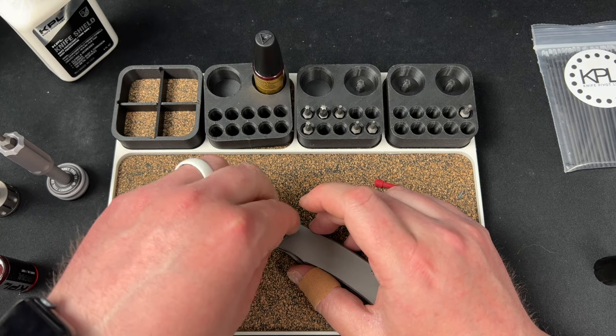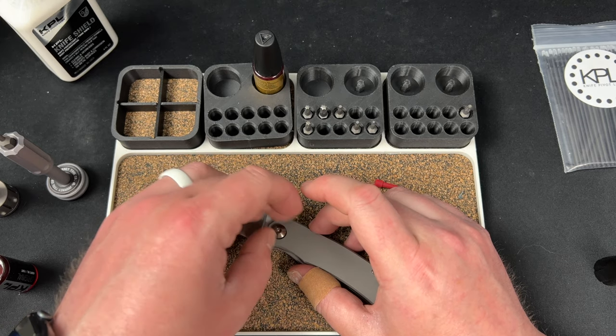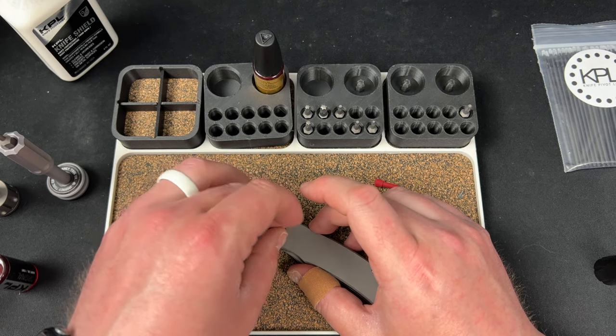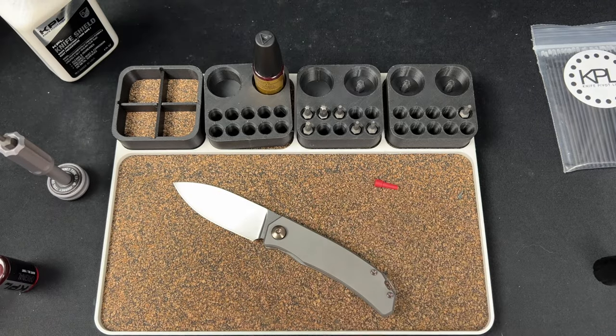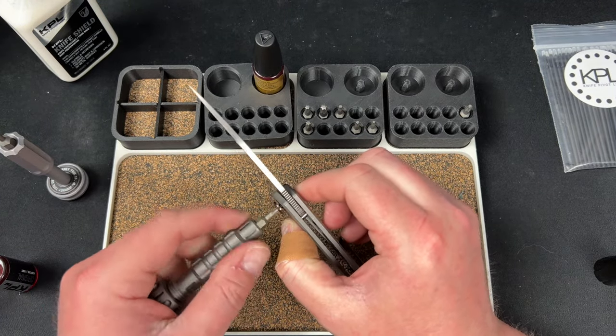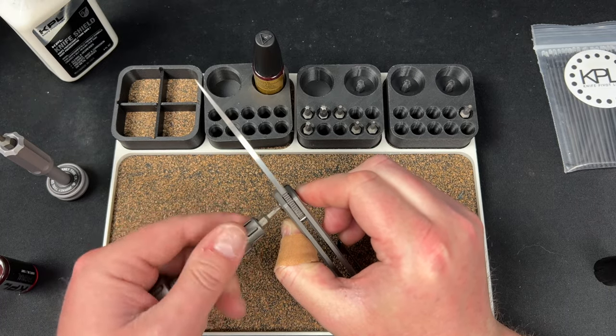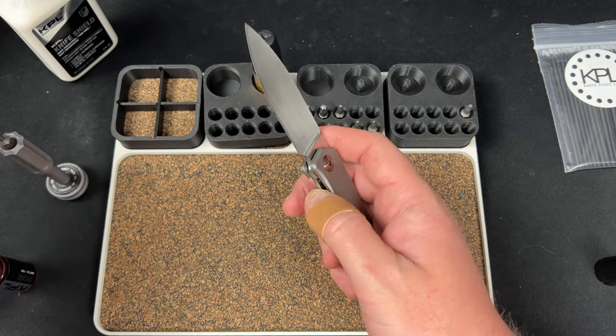The threading is very precise so it's not going to just drop in. There we go. The reason I'm doing it this way is because I have the other screws waiting to tighten — I try to do it all at the same time.